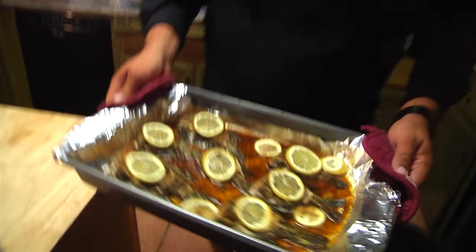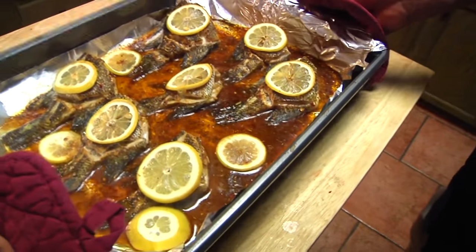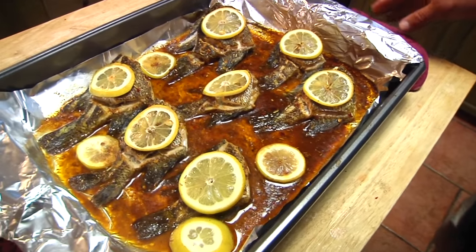Got the good bubbling going. As you can see, that skin crisps up just enough to where we didn't burn the fish.